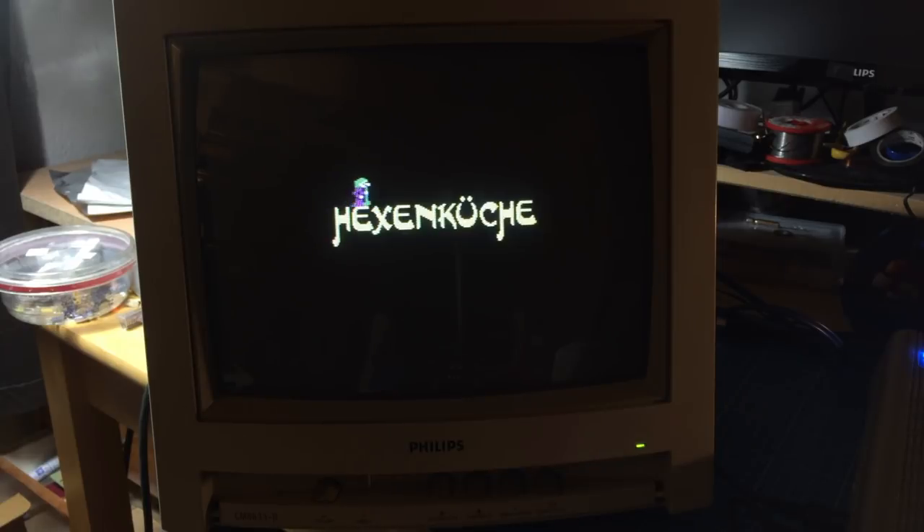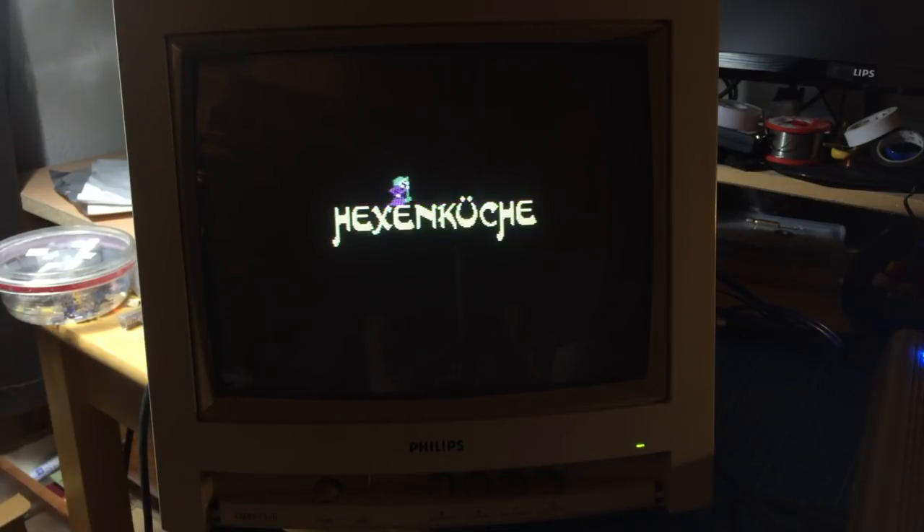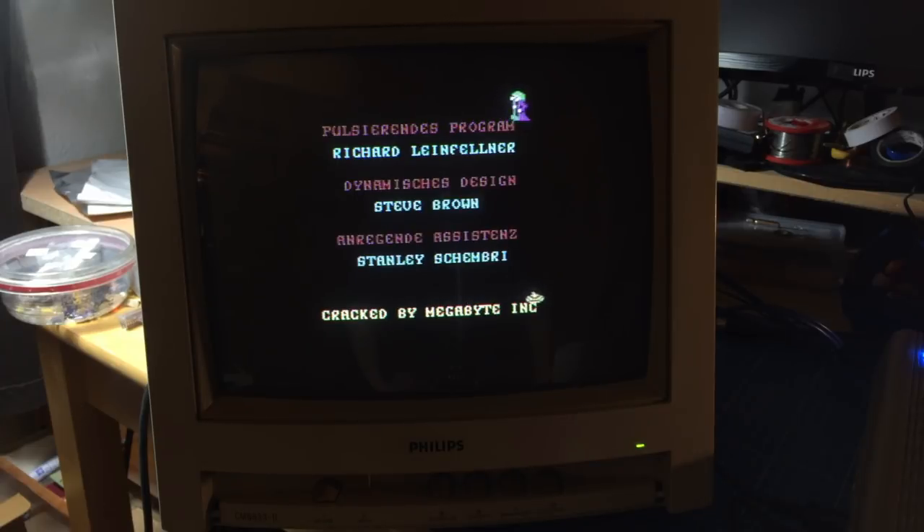The sound also works flawlessly, so I consider this a success. I don't think I want to play Hexenküche — which is the German version of Cauldron — in front of an audience, because it's a very hard game and I'm not great at it. Most of the time without cheating I die in the first couple of screens.